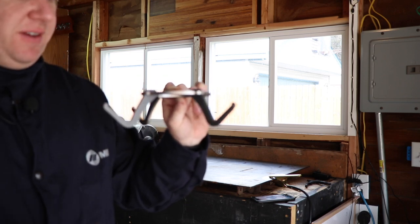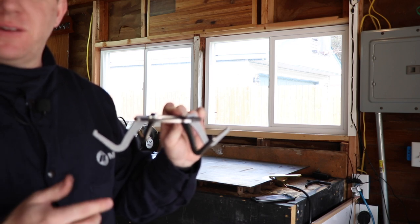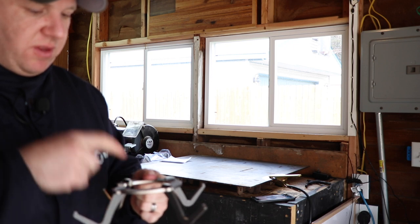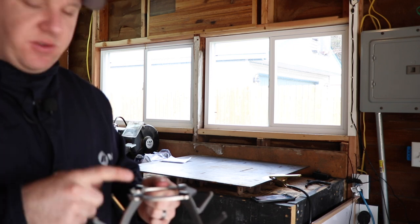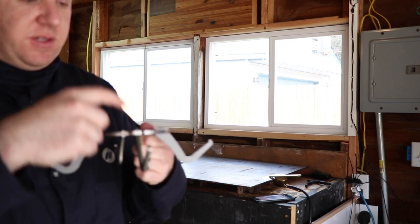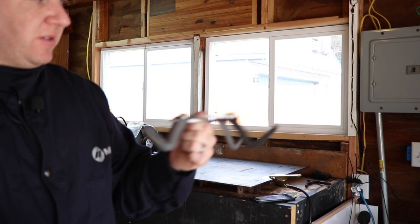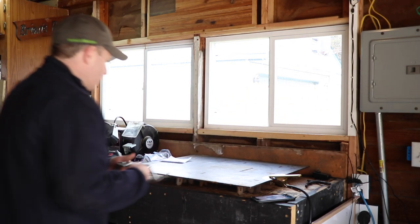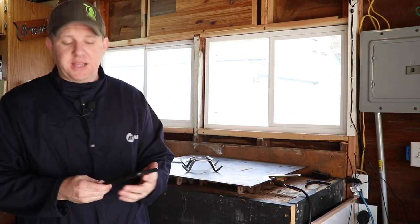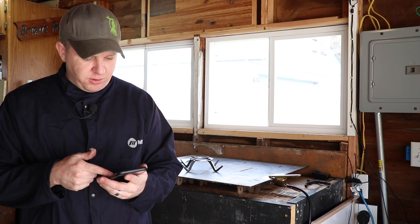It sits on the tank like this. So all you have to do is pretty much spot weld it. You could finish TIG welding if you really want to get nice and clean with it. I don't have the TIG set up right now so I'm just gonna MIG weld a couple spot tack welds and then we've got a nice little hanger that goes on our tank. So I'm gonna go ahead and do that. I'm gonna leave the link in the description.